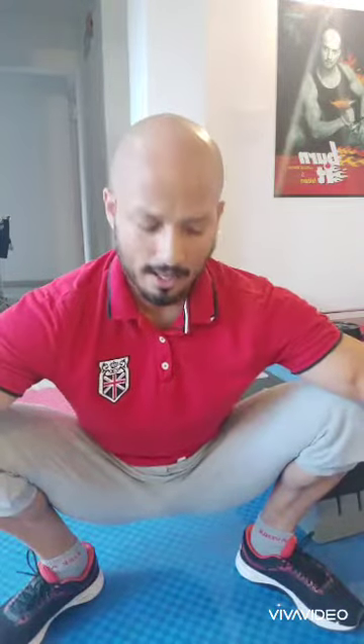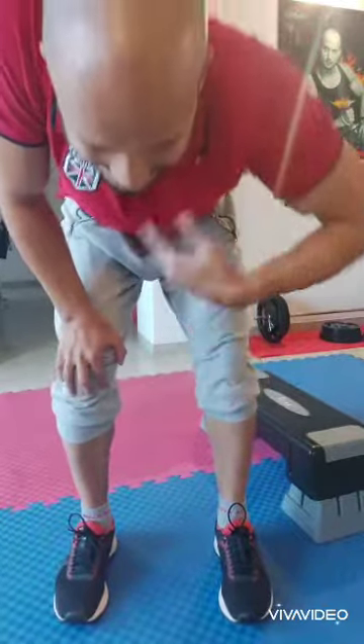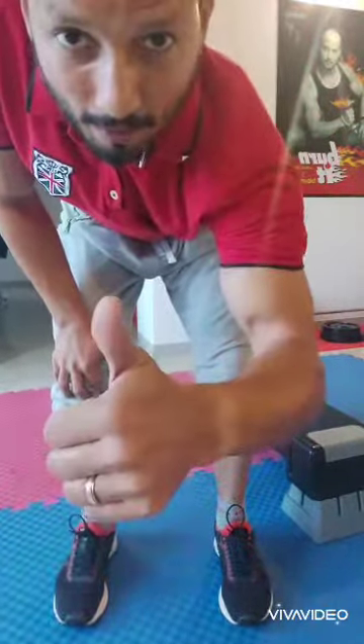If you're tired in your set and you want to catch your breath, open your groins and sit like this. Do not stand. If you can't sit like this, it's very difficult for you — come back slowly, keep your hands here, catch your breath, open your eyes every day.